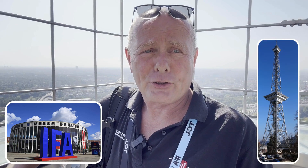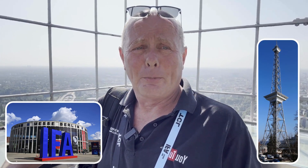I'm actually not in the workshop this week. I'm in Berlin at the IFA trade show and I've just come up the communications tower this morning, and I couldn't think of a better place to answer your problem.